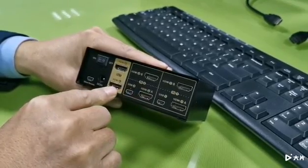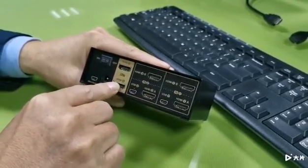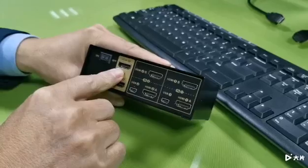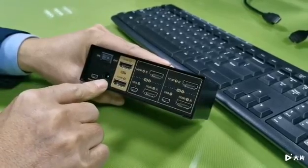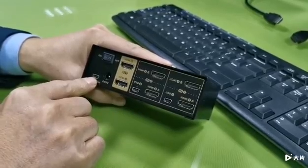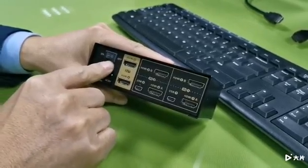These two HDMI outputs are for the monitors: HDMI out A and HDMI out B. This is the DC power input and this is for the wired remote. This is the power on/off switch.